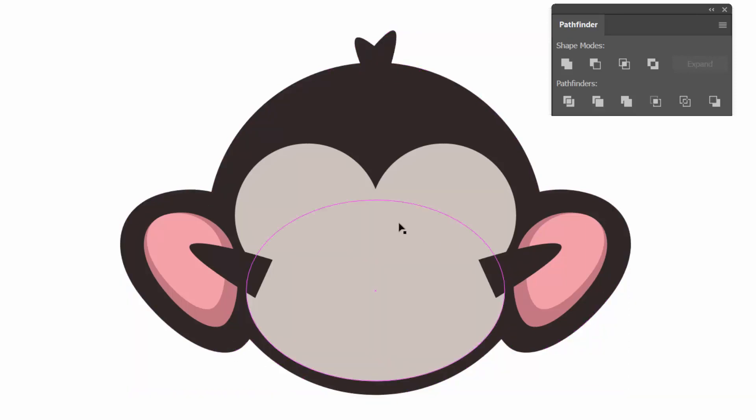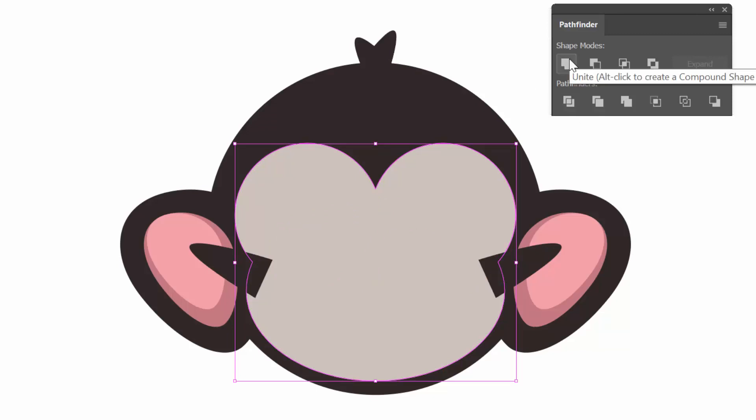Let's do it again. We've got our monkey face, and I'm just going to hold down Shift and do the eyeballs. Notice everything is overlapping. Let's Unite again — that just becomes one nice big shape. Uniting is really easy and straightforward. You're just saying, I want these two shapes merging together, and you're not losing anything. It's a pretty easy, straightforward path moving forward.